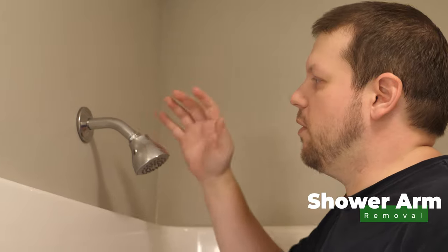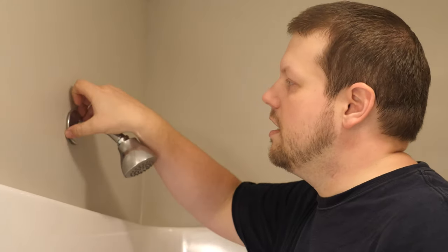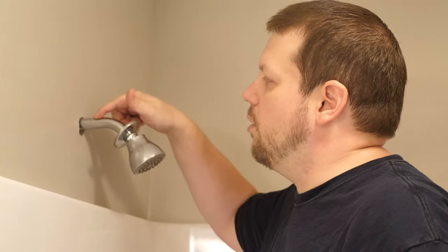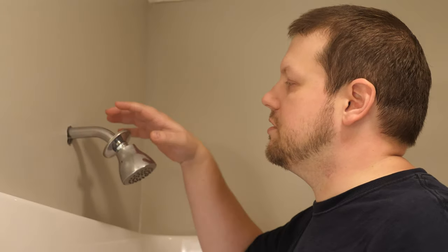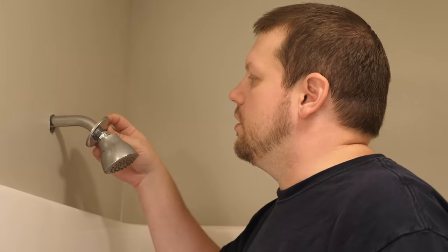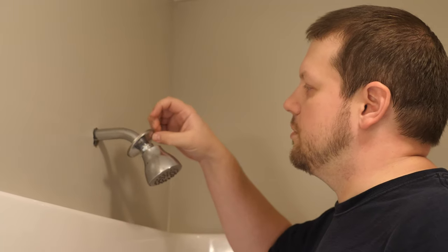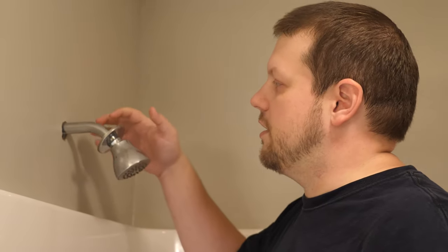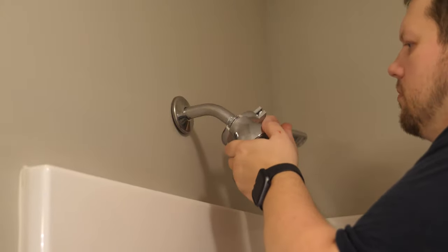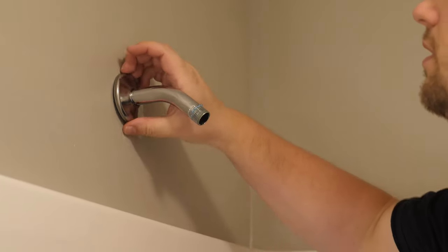Next, we're going to remove the shower arm and shower head and replace them with the new ones. The shower head screws onto the shower arm, and the shower arm goes back into the wall, screwed into a threaded receptacle. We need to unscrew it to remove it and screw in the new arm. We already know this arm is too tight to remove by hand, so we'll remove the shower head first, get the plate off, and then show how to remove the arm.